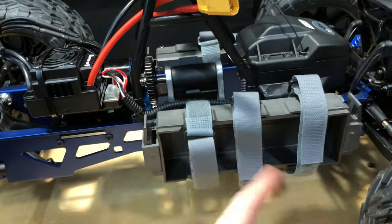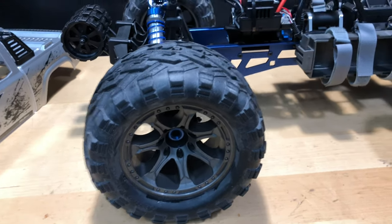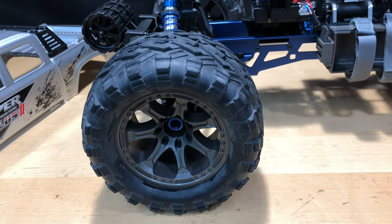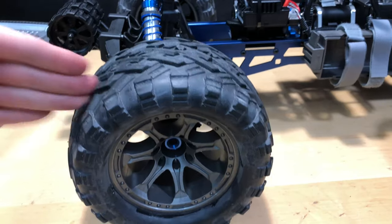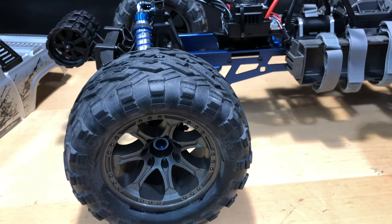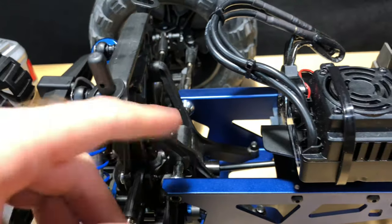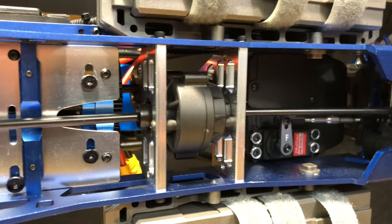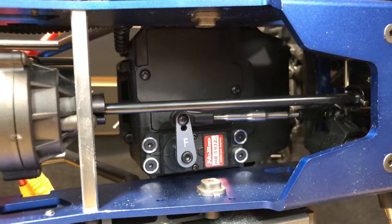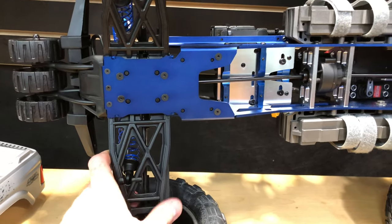The tires are about seven and a half inches tall. I have a Redcat Clawback — a 1/5 scale crawler with eight-inch tires — so these look a little smaller in comparison, but seven and a half inches is still a big tire. Underneath you can see the center differential is aluminum, braces to keep the transmission in place, and the servo horn is aluminum as well. The arms are nice and beefy.